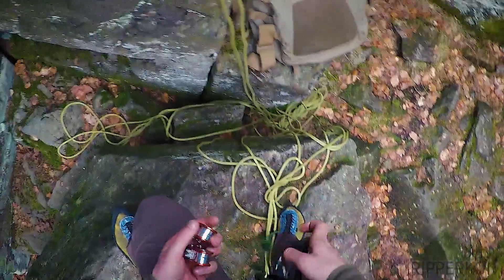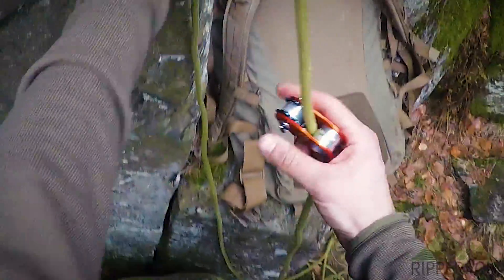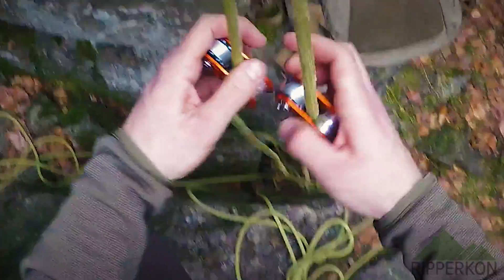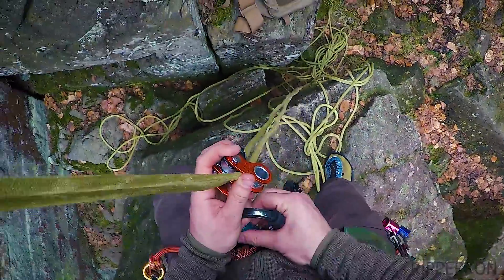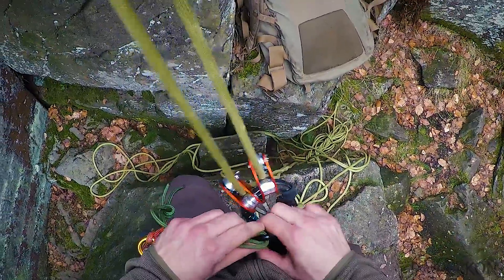First I use my Climbing Technology Rolling Lock. I attach them to two ropes. The rope has got a knot on the top so it cannot slide through the anchor. I make sure they are both attached correctly and I attach them to one big carabiner.